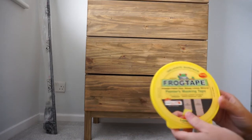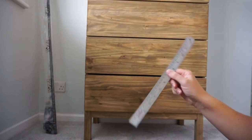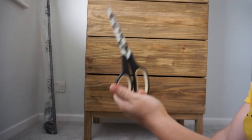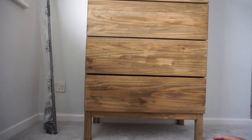To make the pattern I'm just going to use some of this frog tape. I've got my ruler, my trusty Stanley knife and my scissors. I'm just going to go with the flow.